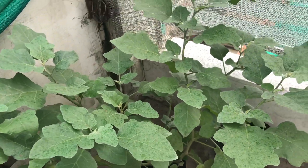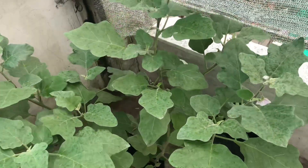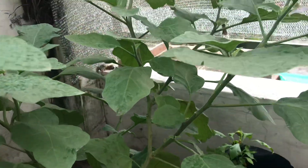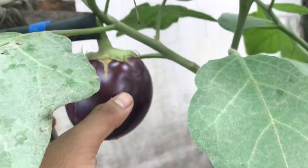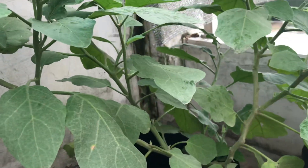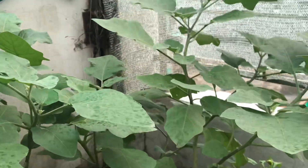Hello guys, today we are going to harvest brinjal from this plant — look at the size of the plant. It's in a hydroponic passive system called grow bags in cocopit, and today we are going to harvest that brinjal which is very good in size. It is very healthy because it's free of pesticides, urea, and other fertilizers.